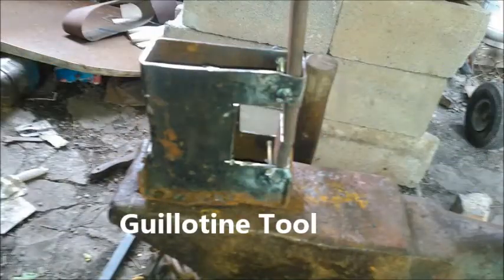Today we're going to talk about some tools. This was my Gallatin tool. It's going to be coming up in a lot of projects here in the future, so I figured I'd go over it now and how to make it.